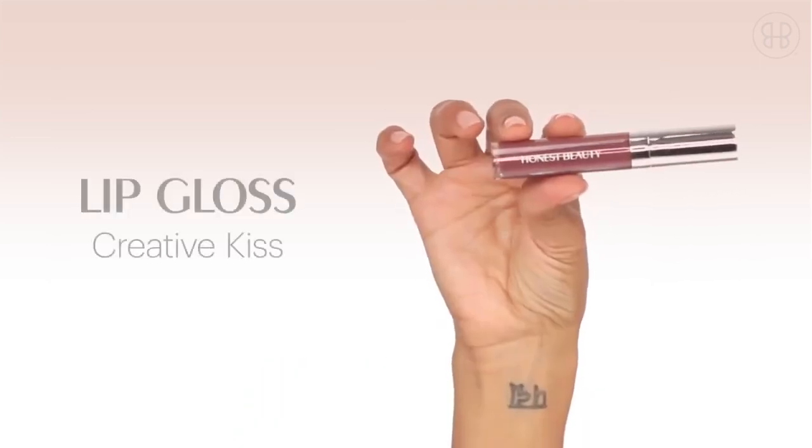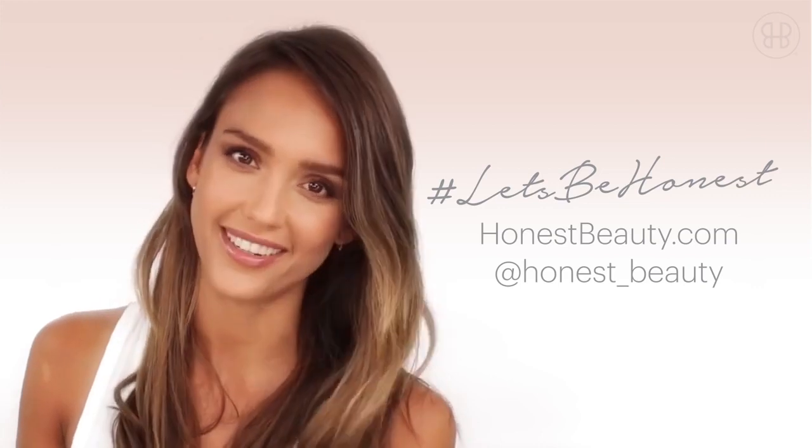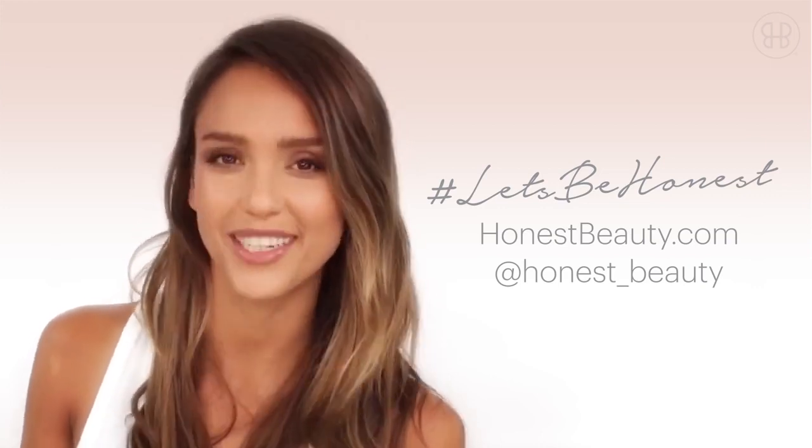Last up is the Creative Kiss lip gloss. This color just looks amazing on everyone and it's a perfect finish for that natural fresh face look. Here's my fresh face look. Find more looks at honestbeauty.com or share your own honest beauty look using hashtag let's be honest.